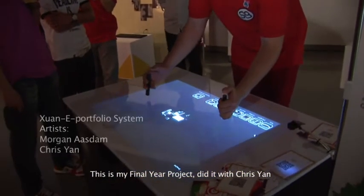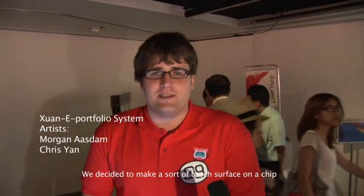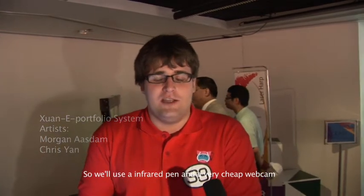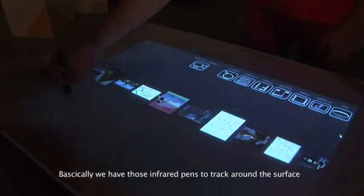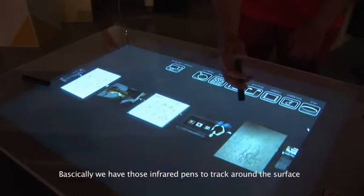So this is my FYP. I did it with Christiane and we decided to make a sort of touch surface on the cheap. We're using infrared pens and a very cheap webcam and some free software that we developed ourselves. We have those infrared pens, homemade, and we can use them to track around the surface.